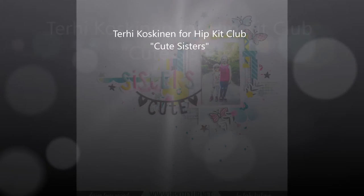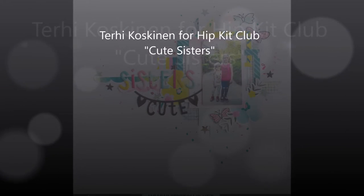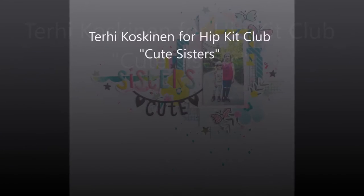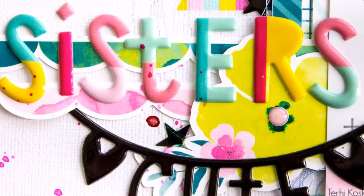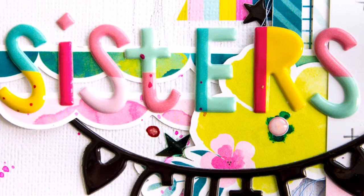Hi all! Terhi here! I'm sharing my super easy and quick layout with August Hip Kits, and I'm using only cardstock from the cardstock kit.